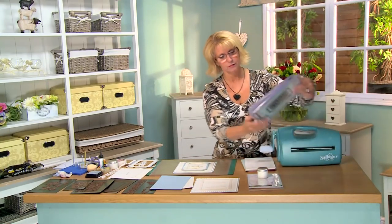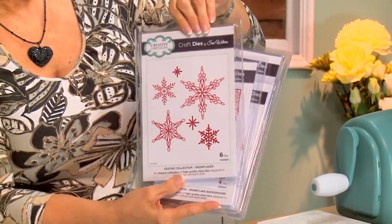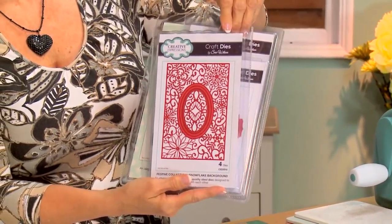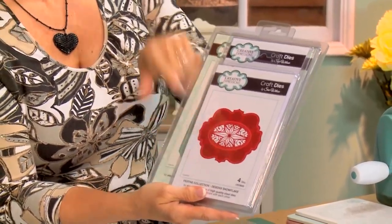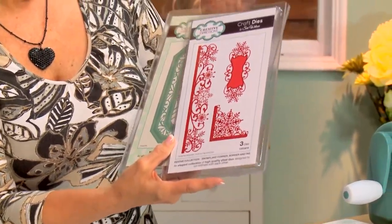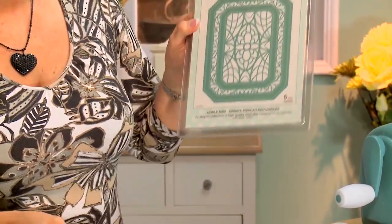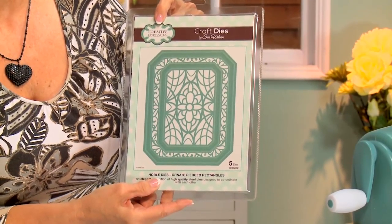The products we'll be using for today's card include the snowflakes, the snowflake background, and I'm going to be using just the inside ring on this deboss snowflake, and the snowflake border corner and tag. We're going to be using a few of these, and I'm going to be making a frame out of the noble ornate pierced rectangles.